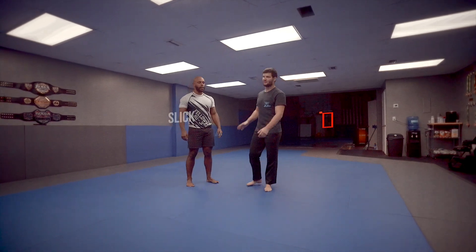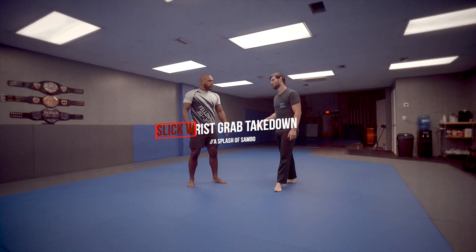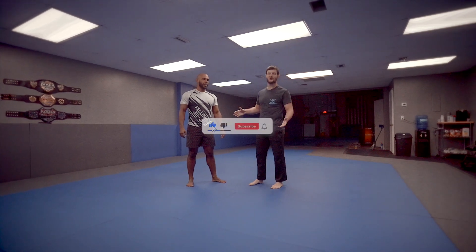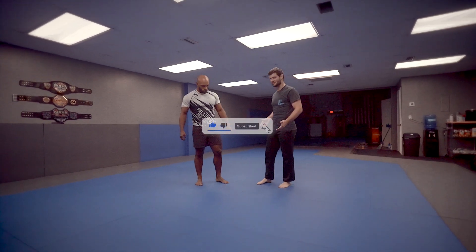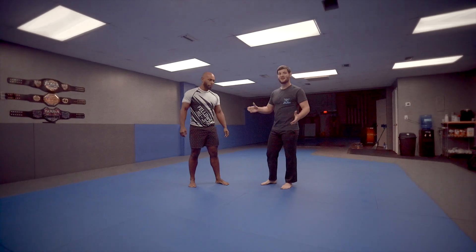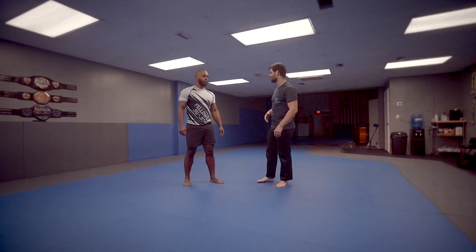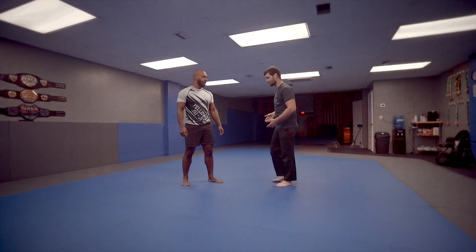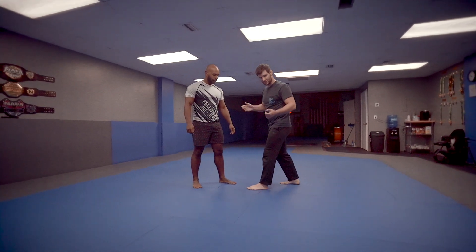What's up, guys? Today we're going to do one of my favorite takedowns, which I learned from some random Russian guy, some random Sambo expert who came in one day and trained with us and showed us a bunch of cool stuff, and then he disappeared and never saw him again. But I love this takedown that he showed us, and I've been doing it ever since. So I'm going to go ahead and show it to you guys now.